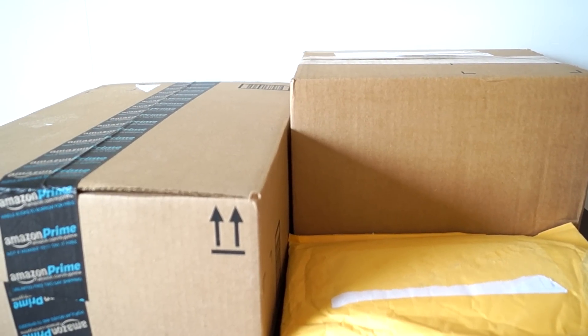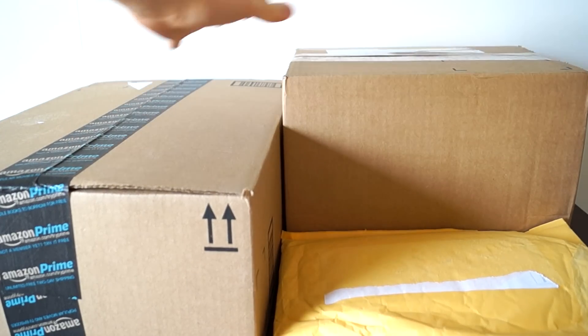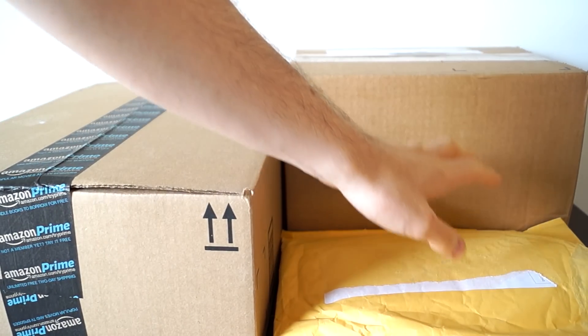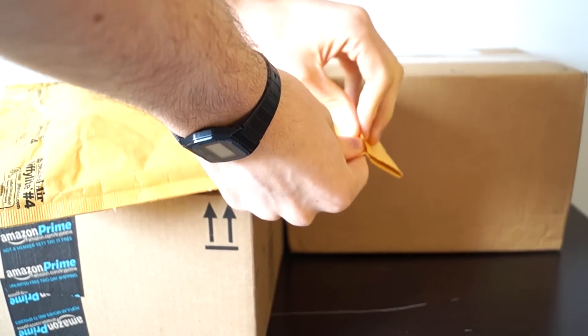Hello, this is Tommy, and welcome to my relaxation unboxing. I have three packages — two from Toys R Us and one from Amazon. I'll start with the Toys R Us package.